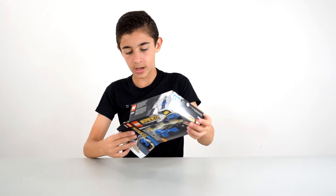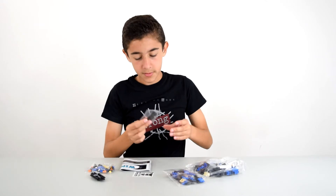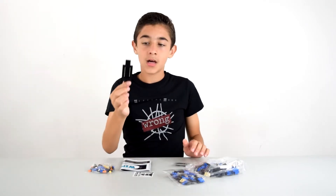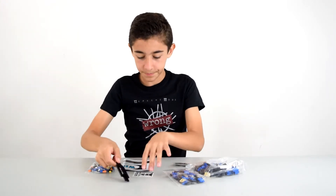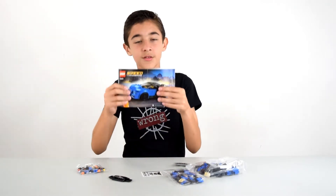Let's see what do we got? So it looks like this set comes with three bags, a little tiny bag with hubcaps, a plate that they could apparently not fit in here, a sticker sheet, and one instruction booklet.